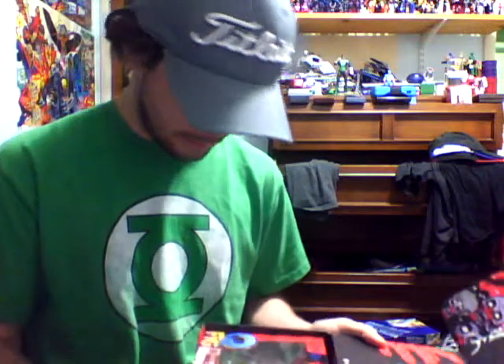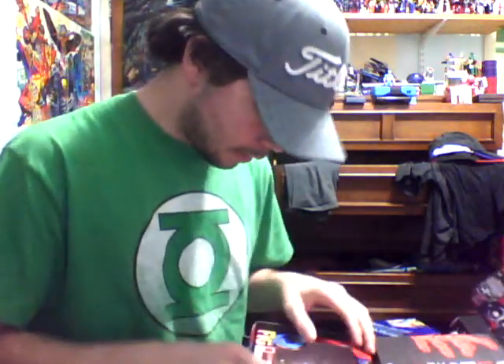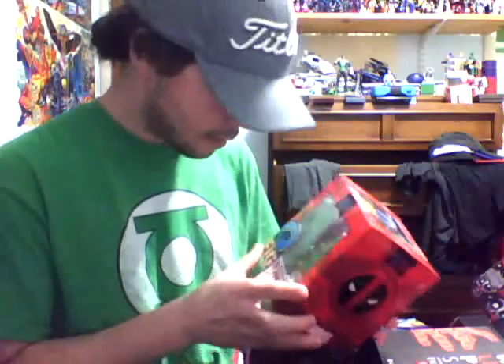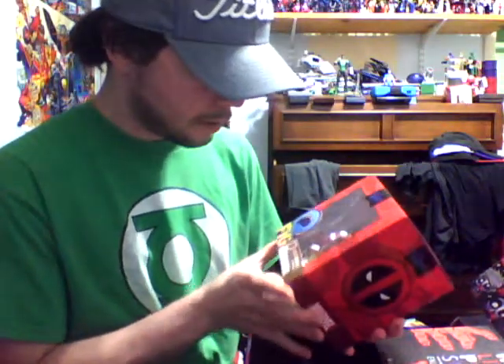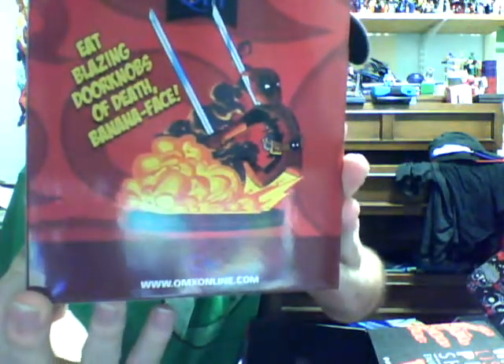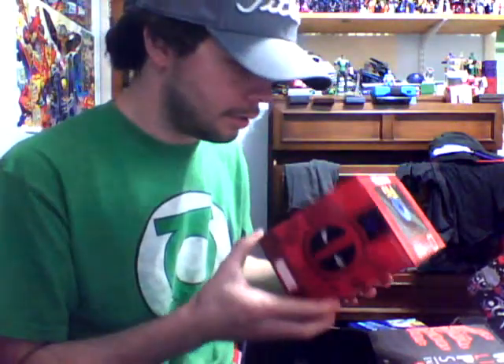Alright, well right off the bat we have a QFig Loot Crate exclusive Deadpool. Cool. Let me get it in there without some of the glare. Here we go. Pictures on the back. There we go. So cool — that can go with the Batman one, also by QFig.